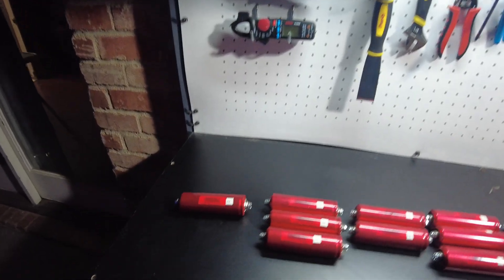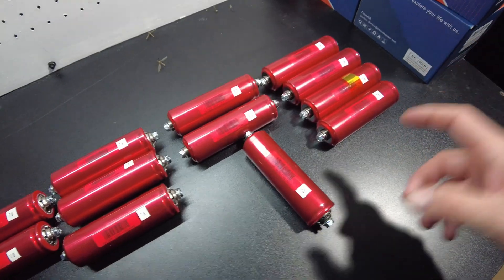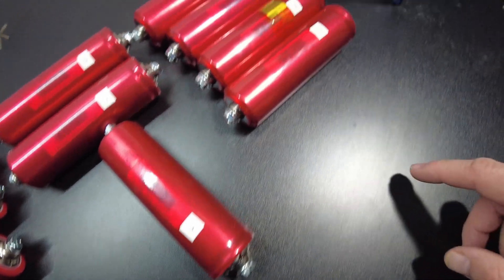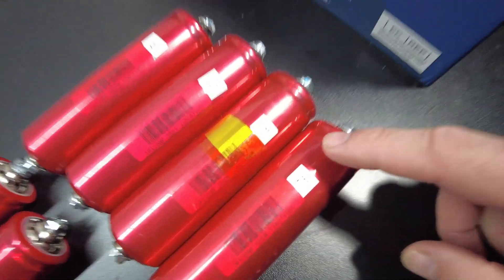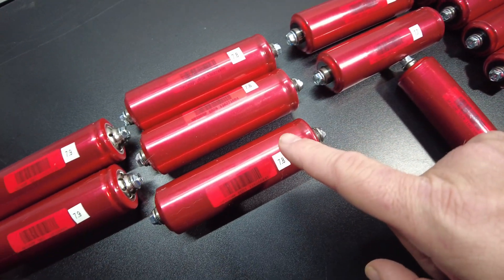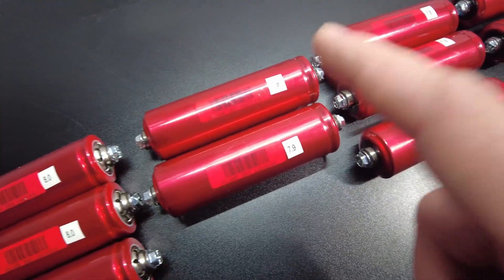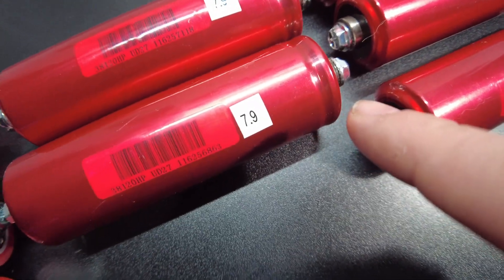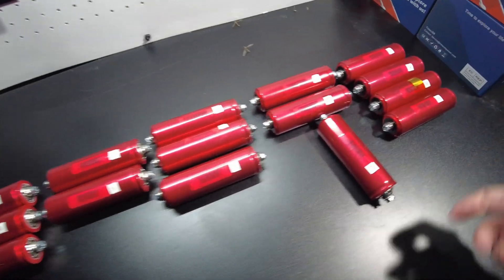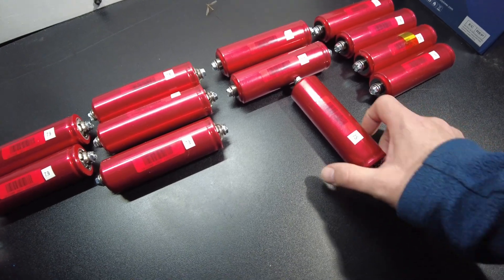I've tested all the cells and this is what we've got: one single 7.5 amp hour, four 7.6s, two 7.7s, three 7.8s, two 7.9s, three 8s, and one 8.2. So the lowest capacity is the 7.5.